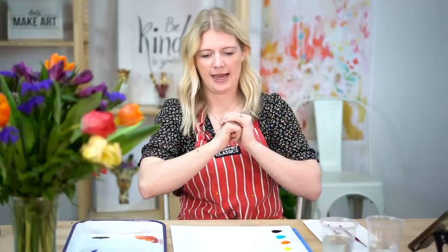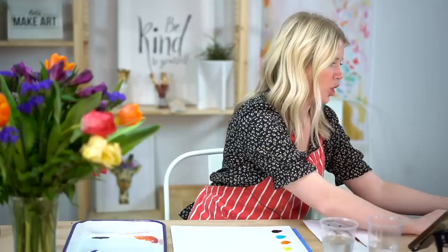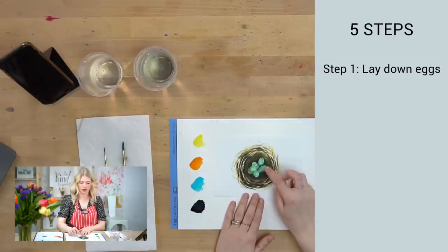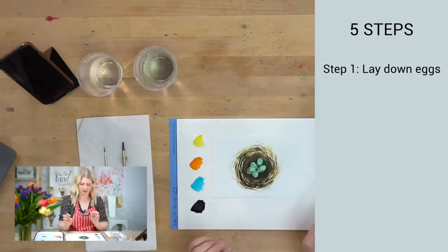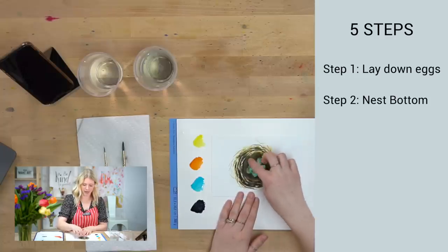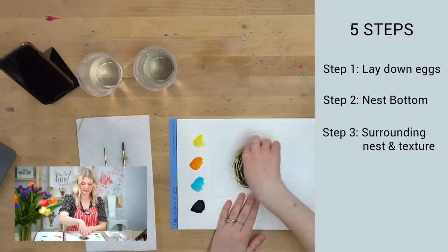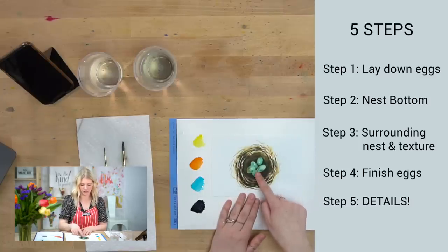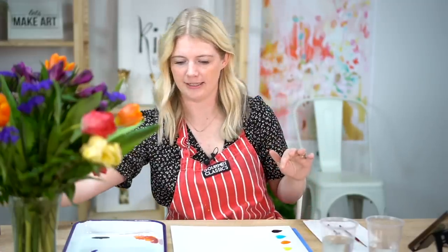This project has five steps. The very first step, we are going to just lay down the eggs — just a placement of them, not going into a lot of detail. The second step, we are going to do the nest bottom. The third step, we are going to do the nest surrounding it and the nest texture. Step four, we go back into the eggs and finish those off. And then the very last step is details — just taking that last minute, making sure everything is okay.